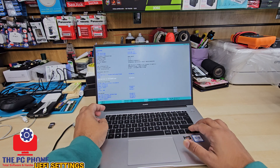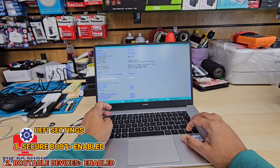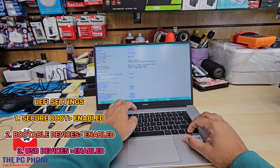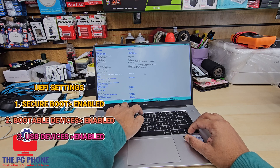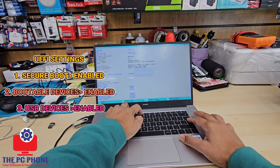The good news is, by default, this machine does have the settings for UEFI USB boot, so you don't need to do much. But in case it doesn't, then you need to change a couple of options that you can see.